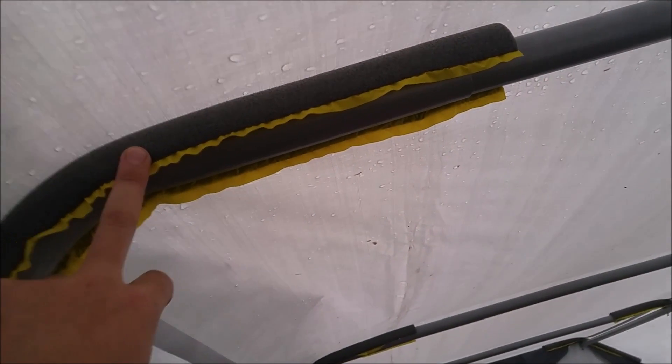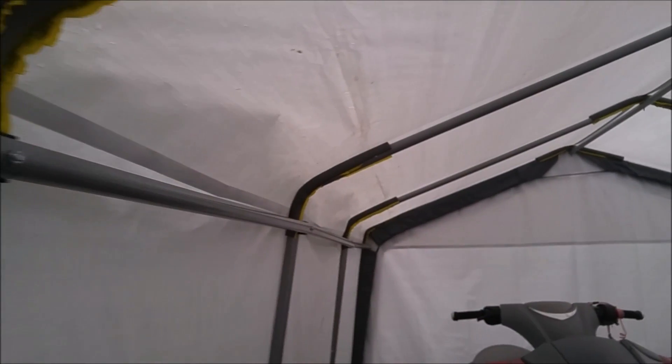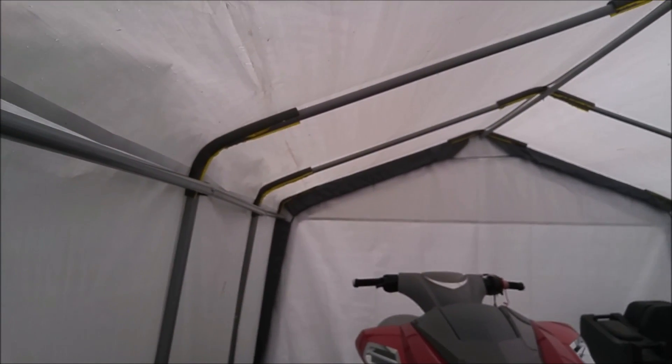I picked up this plumbing pipe insulation — this is for three-quarter inch pipe. They come in eight-foot lengths and they're roughly two dollars a piece, very inexpensive. I just cut them to length to ensure they came down over any of the joins and over any of the bolt heads. I've got it done on both gable ends, and I'll show you here.